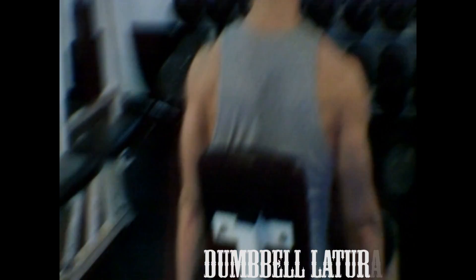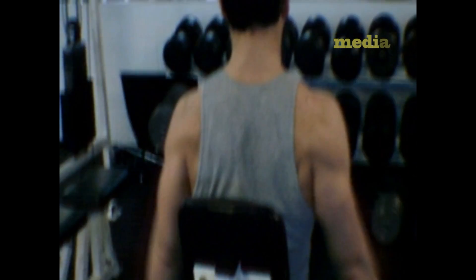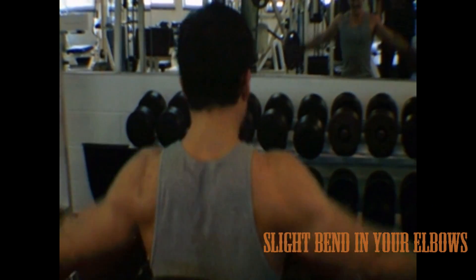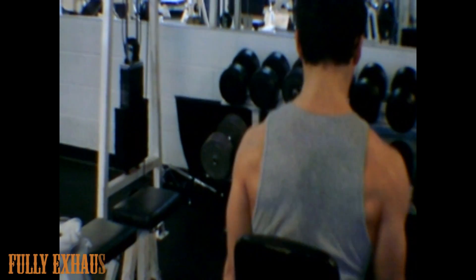Next exercise is dumbbell lateral raises. This is hitting your medial deltoid. When you're doing this, try keeping your shoulders back and your hands by your side with a slight bend in your elbows. You will see me doing smaller and smaller reps. This is because I'm trying to fully exhaust my medial deltoid.